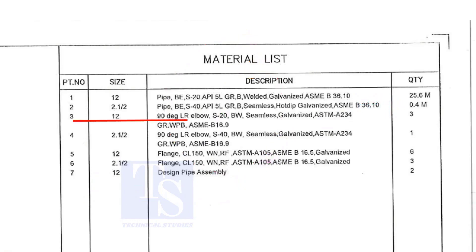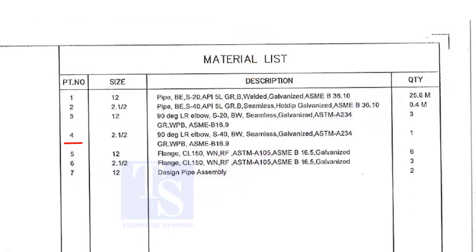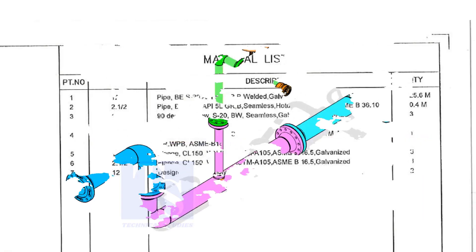Item number three is a 12-inch long radius elbow, Schedule 20, but welded — seamless and galvanized. The quantity is three numbers. Item number four is a two-and-a-half-inch long radius elbow, Schedule 40, but welded, seamless and galvanized. Quantity is one.